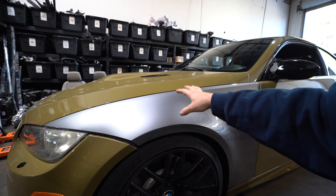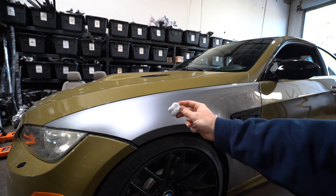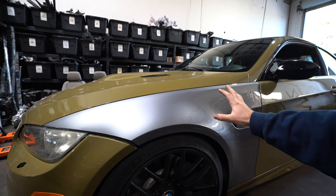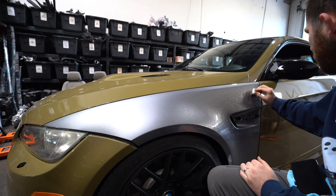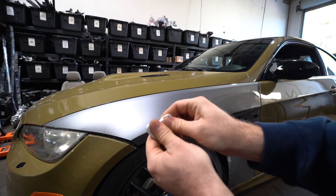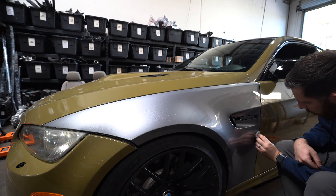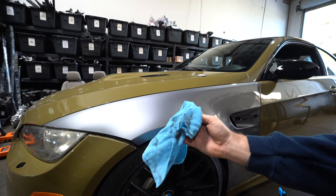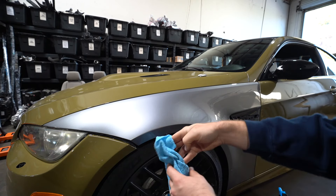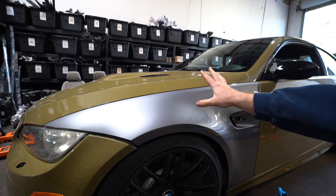Once you wipe off the fender, spray some more soapy water on it and use the clay bar to clay bar the whole fender to get all the particulates out of the paint. When you put on the wrap you don't want little specks underneath — this ensures the wrap looks as good as it possibly can. Also use a microfiber towel around the corners on the bottom so that when you're tucking in the wrap it actually sticks. If there's too much dirt under there the wrap will start peeling up.